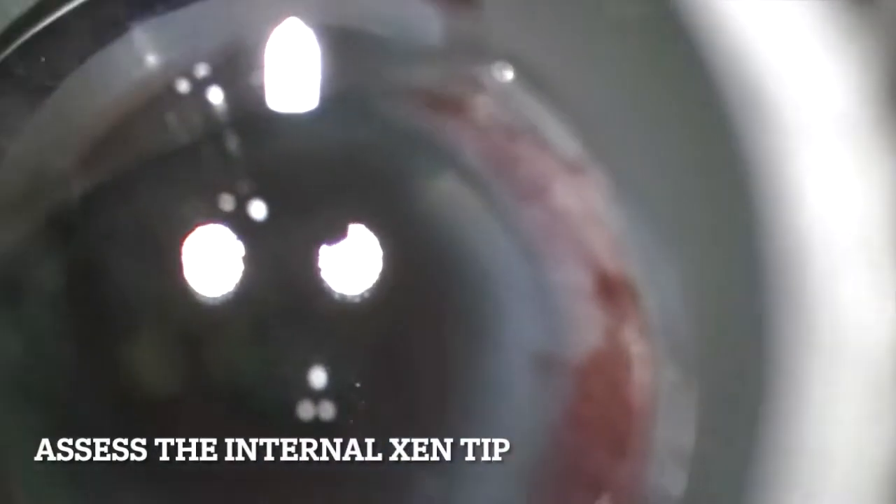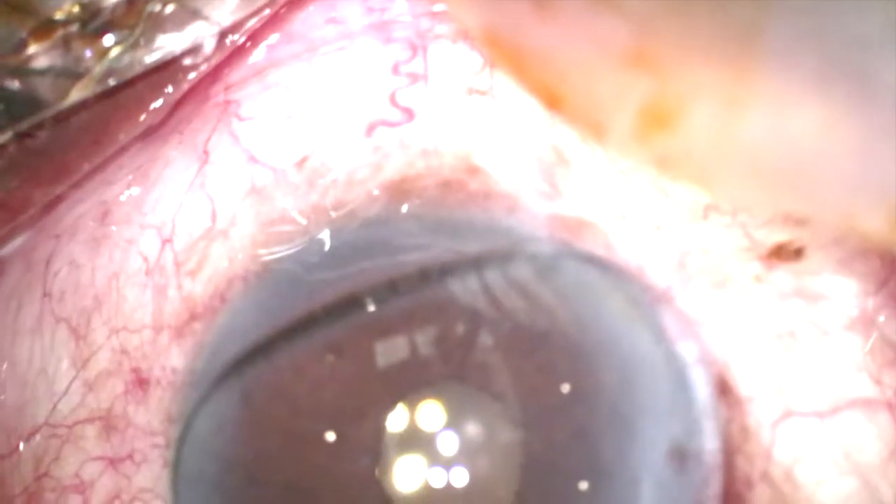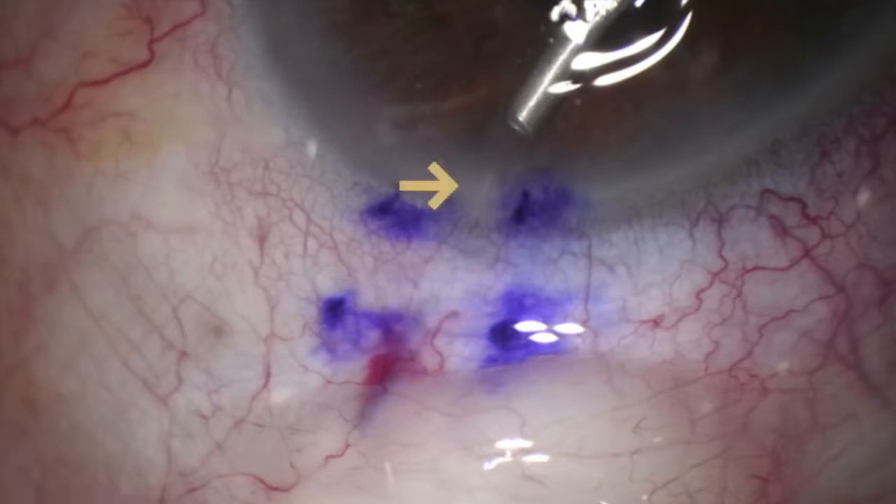After this, it is important to also assess the other tip of the Zen in the AC. You want to see that it is in good position, at least 1mm in length in the AC and away from any other structures like the iris. This can be done with a gonioscopy prism or with a direct view if the tip is easily visible.